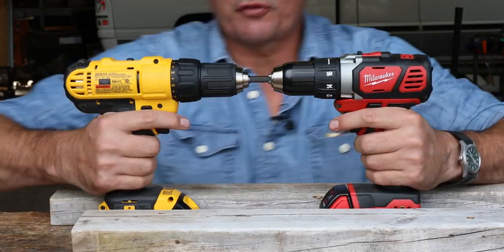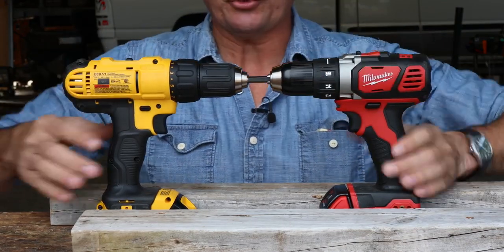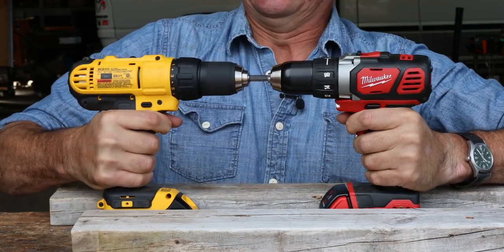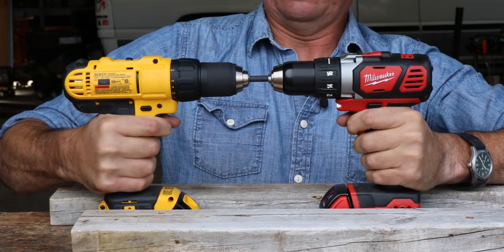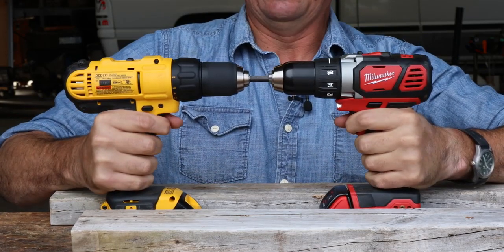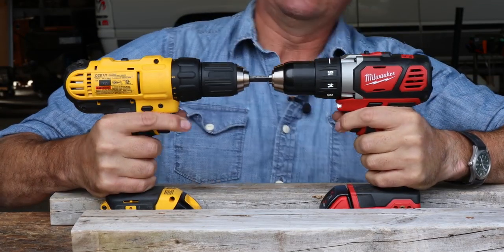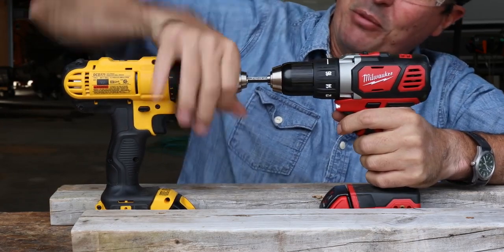I fear it's over for the DeWalt — it stopped smoking. It's hot. The Milwaukee is not hot — cool as a cucumber. Something broke inside, I think, or is failing. Change directions — see what happens. We'll go to high speed.